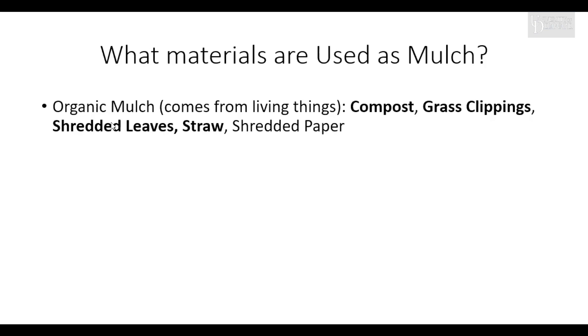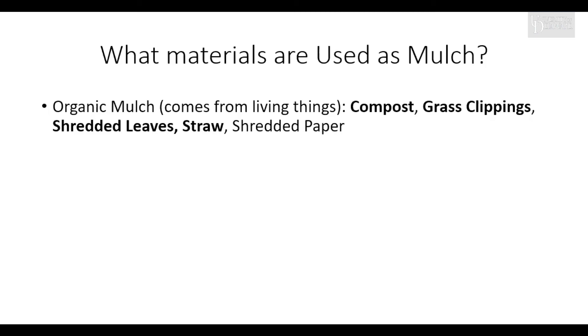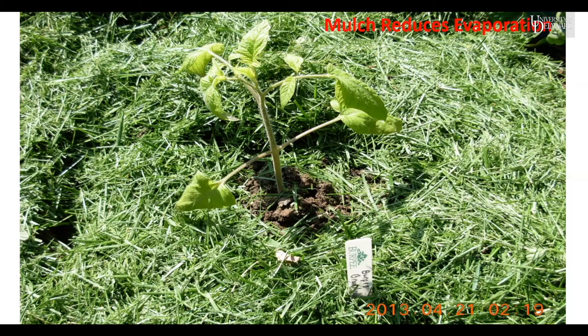Mulch ingredients include compost, grass clippings not treated with weed killer, shredded leaves, straw, and shredded paper or newspaper — as long as you don't have the glossy inserts. Here I have a tomato plant mulched with about one to two inches of grass clippings. Note that I pull the mulch away from the stem of the plant about one to two inches, so we don't provide hiding places for insects to chew the stem while covered. Pulling the mulch back provides bare surface space so that birds frequenting your garden can help remove insects attempting to get at the plant.